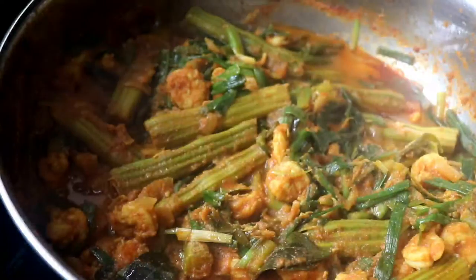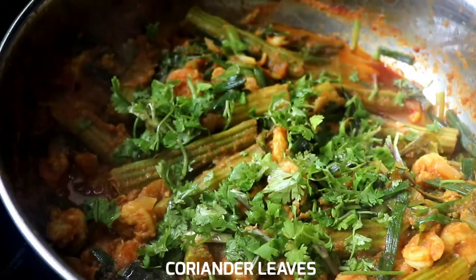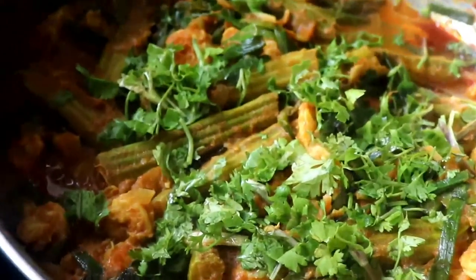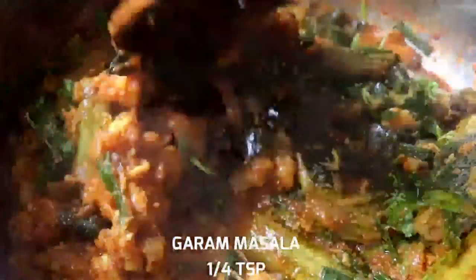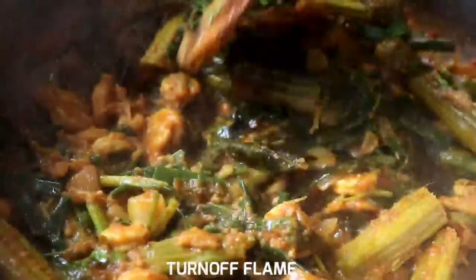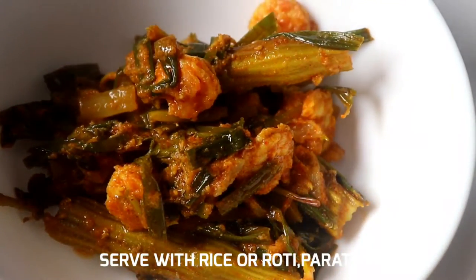We will add the prawns to the top. Add the hot water, then add the hot sauce to the top.